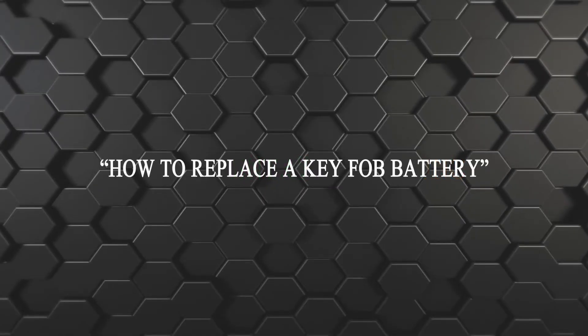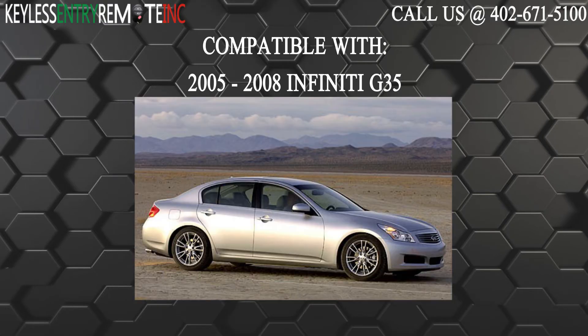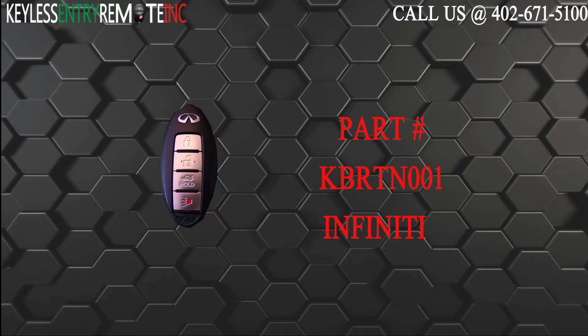Hi! Today from Keyless Entry Remote I'm going to show you how to replace a key fob battery. The key fob I'm showing you today is compatible with the 2005-2008 Infinity G35. The part number on the back of this 4-button key fob is KBRT-N001.